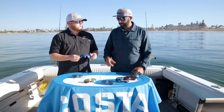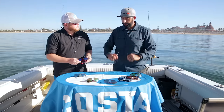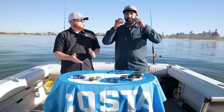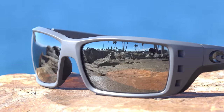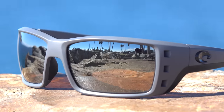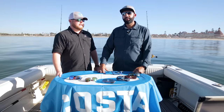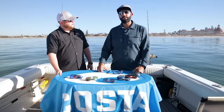New to the lineup is the Gray with Silver Mirror — a very similar lens to the Blue Mirror with the same 10 percent light transmission. If you like the look of the silver mirror, want dark and protective and neutral, but don't want a heavy in-your-face blue mirror, this is the one to go with. It's one of the newest lenses and also lets in 10 percent.